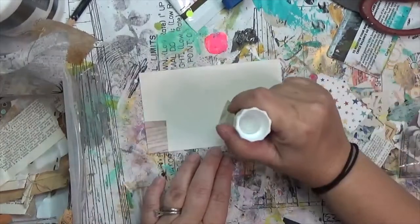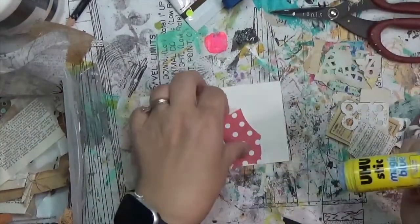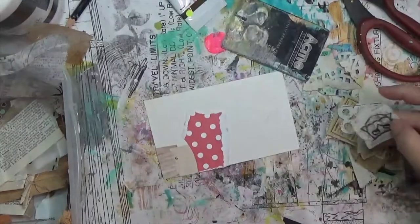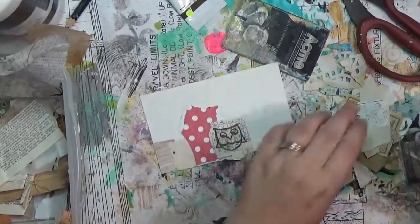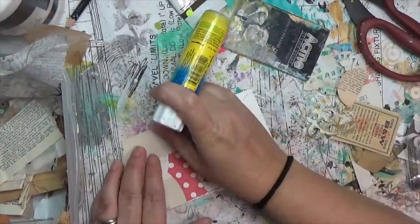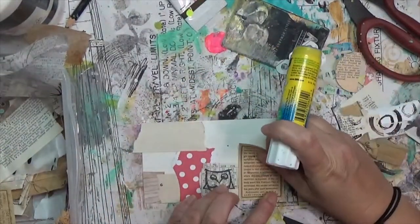Nina Fickett also has a set of mixed media ICAD prompts that are optional too — I sometimes use them, sometimes don't. I was excited going into today's card. I knew I wouldn't use Daisy Yellow's prompt of jukebox, but Nina's mixed media ICAD prompt today is 'green gold,' and I've been wanting to get some green gold paint for a while.